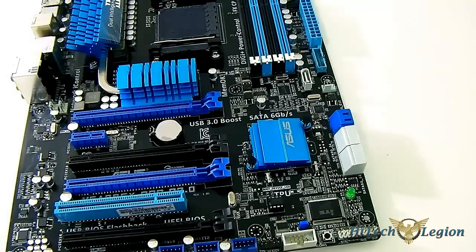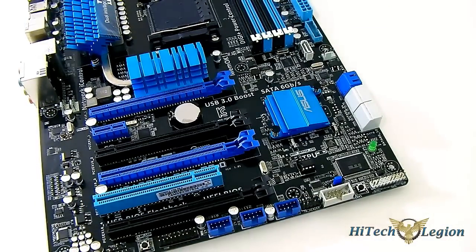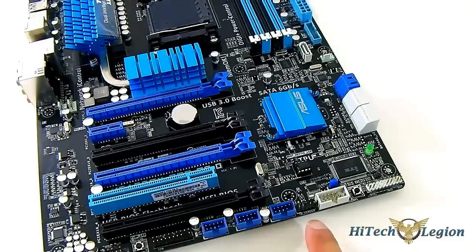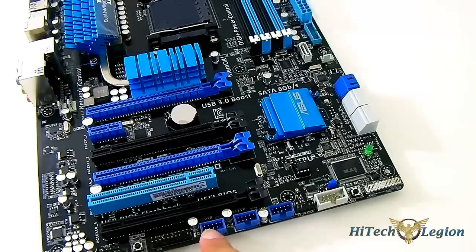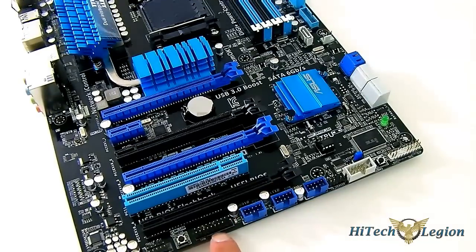There is also a header I believe is for the Thunderbolt EX expansion card from ASUS — I haven't seen it surface on Newegg yet but I've seen it in previews on other websites. From what I know, it runs on the PCIe X4 slot, so you can plug that in to add Thunderbolt expansion. You also get your FireWire header and three USB 2.0 headers, which are colored blue, along with a Trusted Platform Module header.